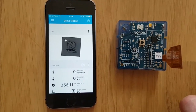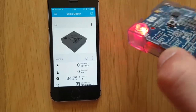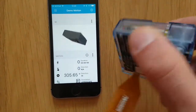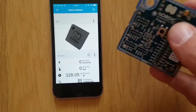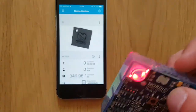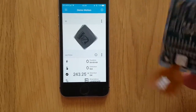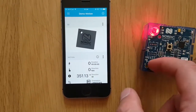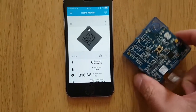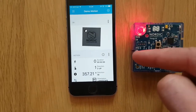The Thingy contains an accelerometer which you can, on the motion section, see the orientation of the device. You can also see which direction it is heading in — north-east, south-east, south-west, north-west — and it has a tap sensor so you can see which direction it is being tapped, and it also has a step counter on board.